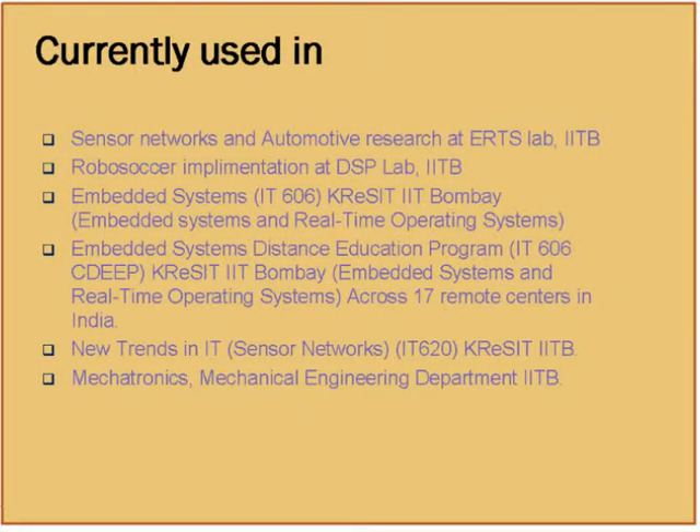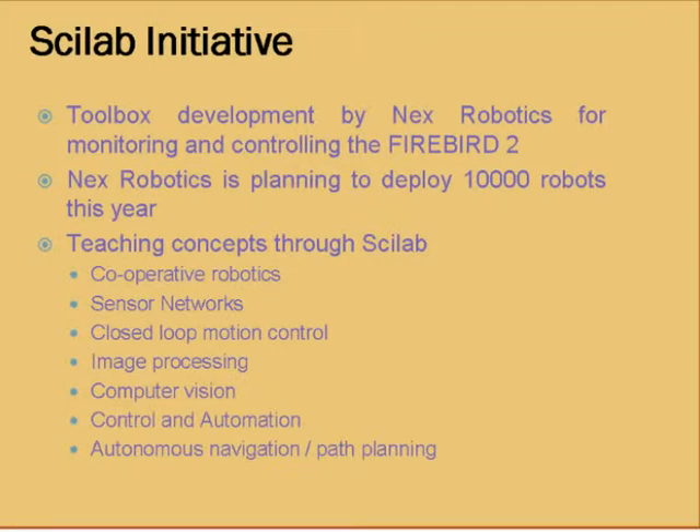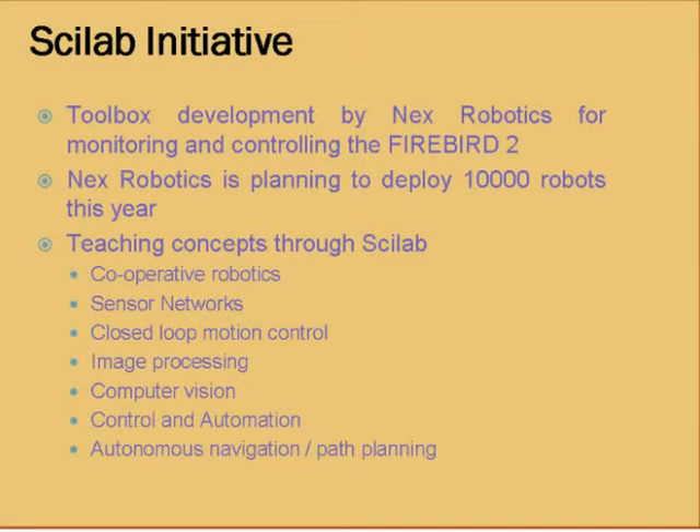This robot is currently being used at many places — sensor networks, automotive research in ERTS lab itself, and there's an interesting RoboSoccer demo being implemented at the algorithm level using this platform. It has also been deployed in various courses at IIT Bombay for the last two years. This is an open source hardware platform, and Scilab itself is also an open source platform. The Scilab toolbox for this robot is being developed by Next Robotics, which is a spinoff from ERTS lab.